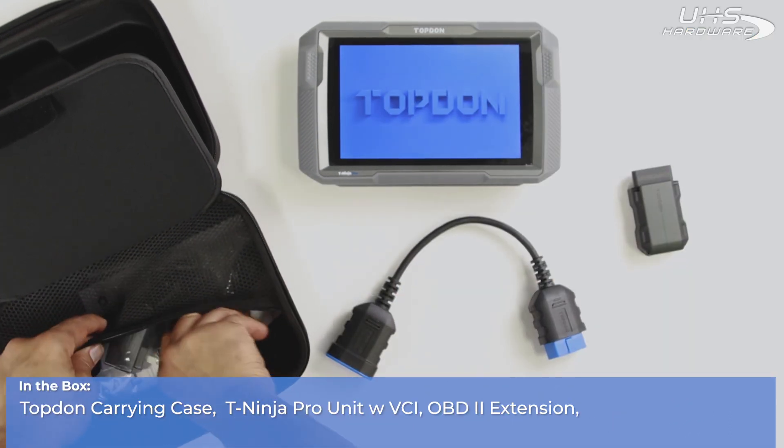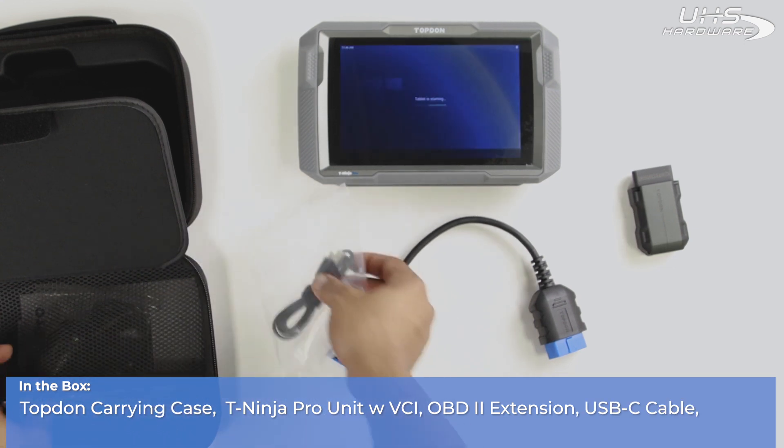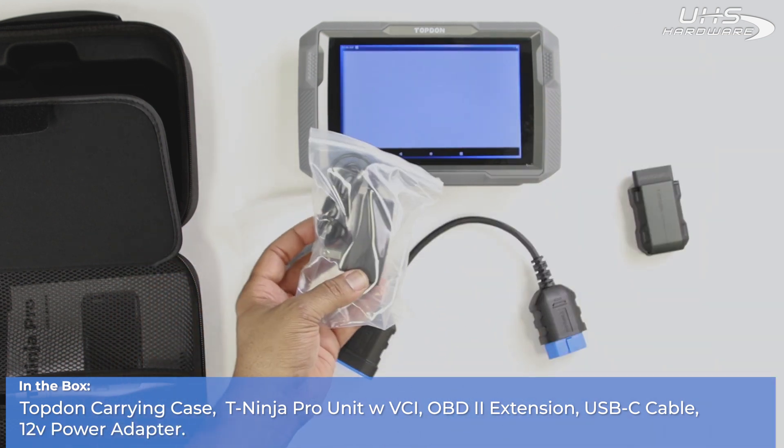Also in the box we have the OBD2 extension for the VCI, a USB-C cable, and a 12-volt power adapter.